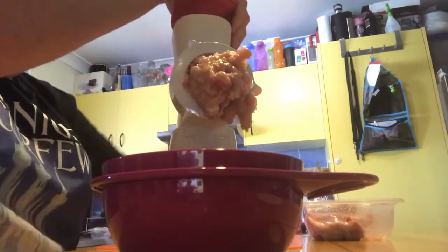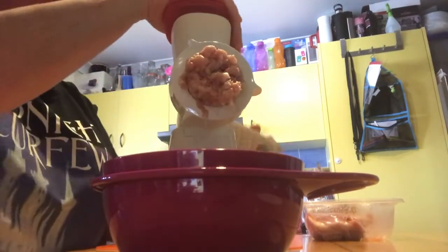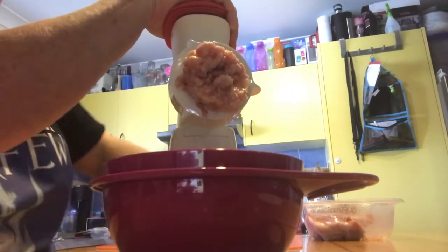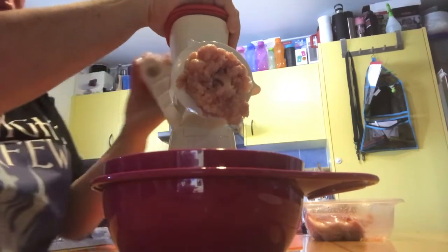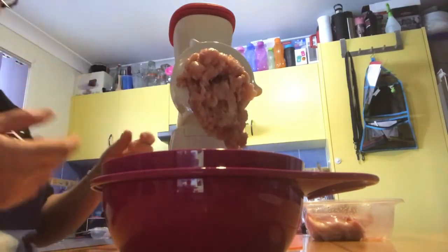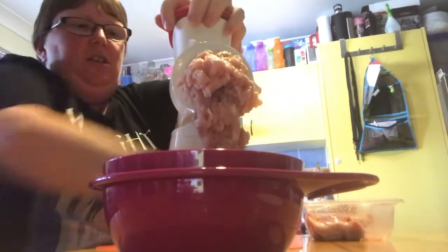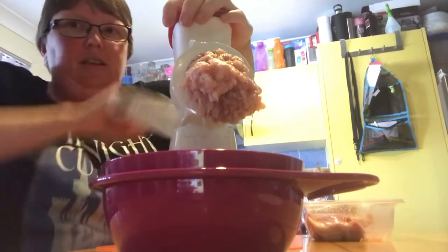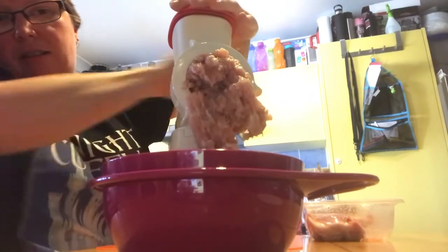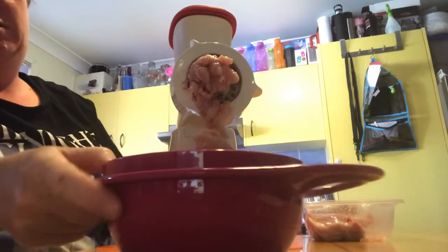I'm just popping another piece of chicken in without cutting it, putting it straight in as it is. It does get a little hard to turn when you're doing it left-handed and your bench is taller than you. Using my right hand now — my preferred hand — it's much easier. The meat's slowly coming out and you can take your time doing it.